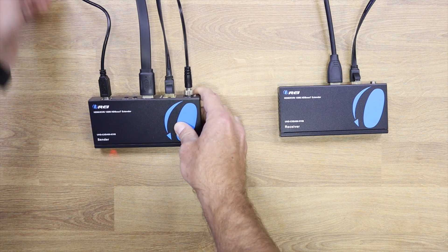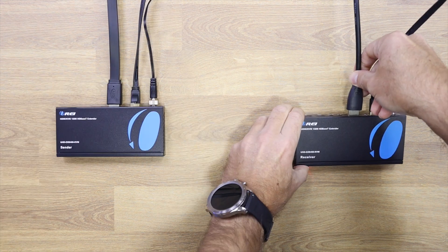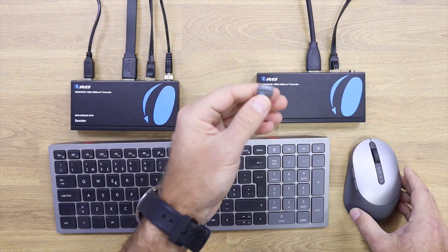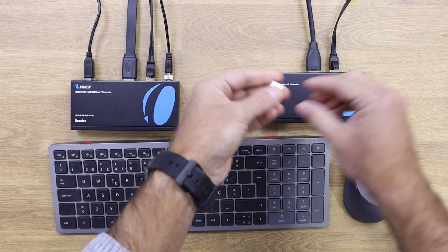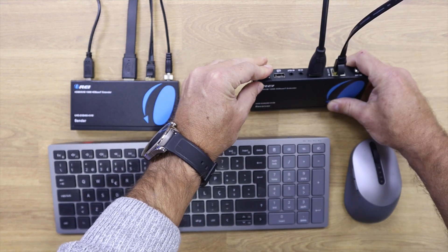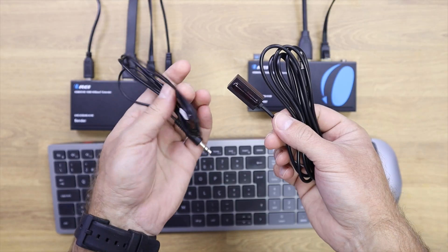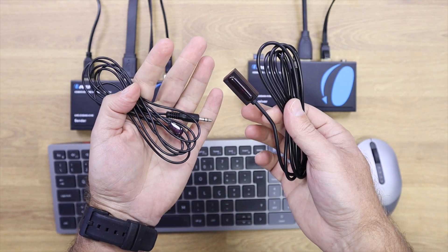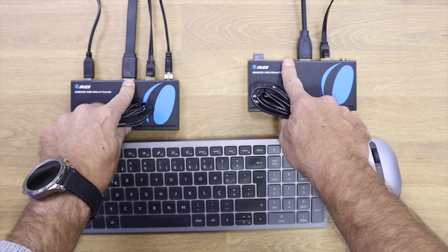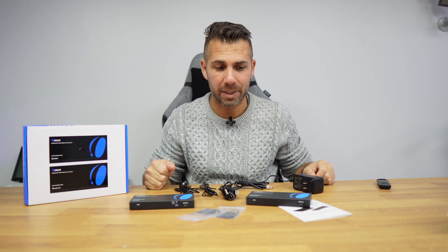On the receiver side, we need a single Ethernet cable which both powers it and transfers data. Then we connect the HDMI output to the TV we want to use. If we want to use infrared remotes there is an infrared in or out port, and we plug in the USB dongle to control keyboard and mouse. That's it — we're ready to use any display to control our computer up to 150 meters away.